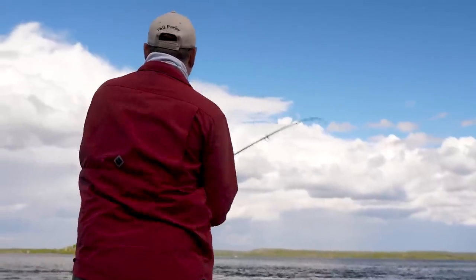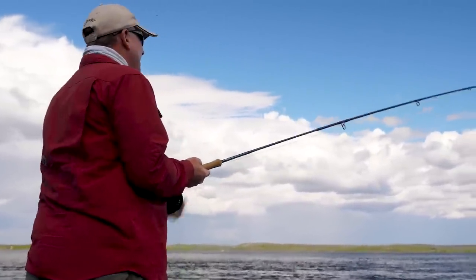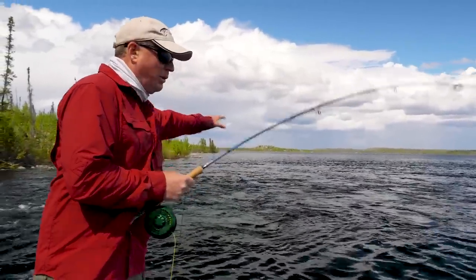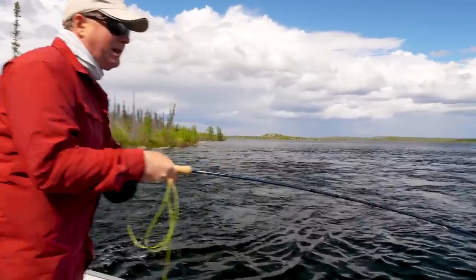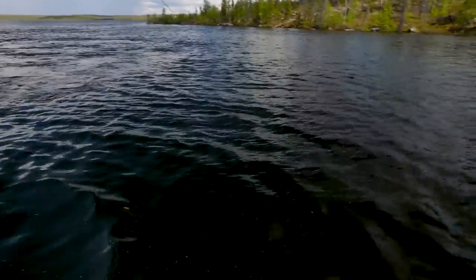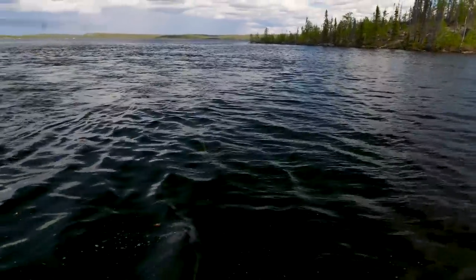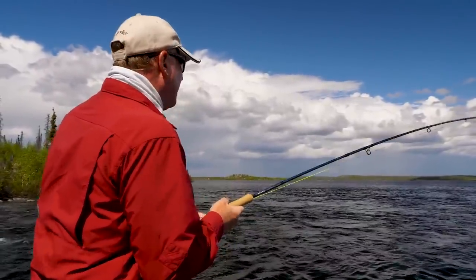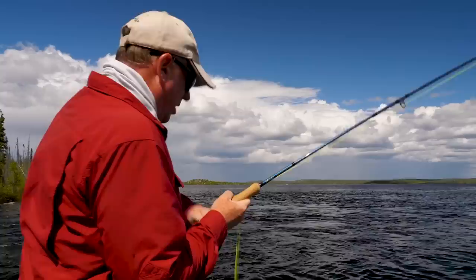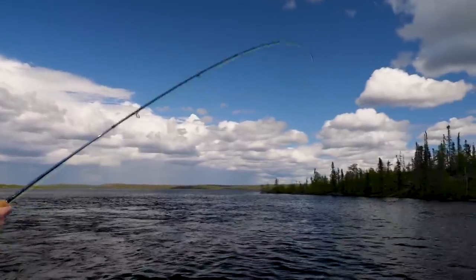Nice fish — right out in the main current, which only accents the whole fight. We're quartering the cast down into the current, sitting in the slow water and throwing a little downstream mend to help get that fly to sink, using a fast-sinking type 7 integrated line with an intermediate running line, then just letting it swing along the seam with aggressive two-foot strips and a red and white whistler.